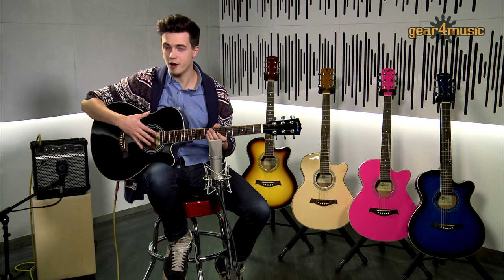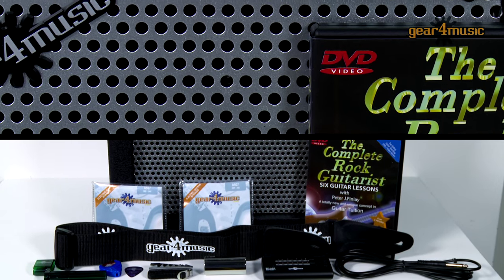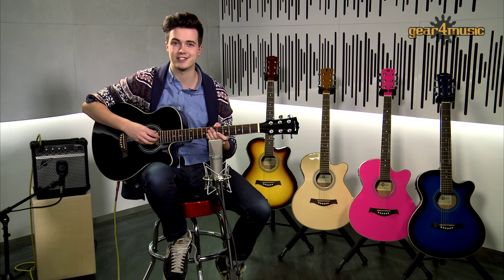The pack includes the guitar, a 15 watt acoustic guitar amp, a digital tuner, padded guitar bag, lead, strap, capo and picks — so you'll have everything you need to get started straight away.